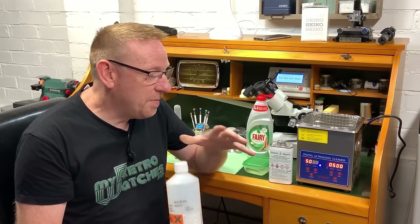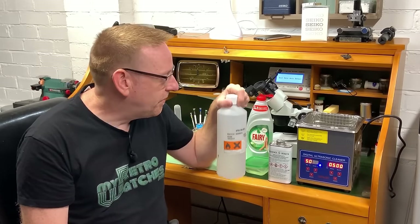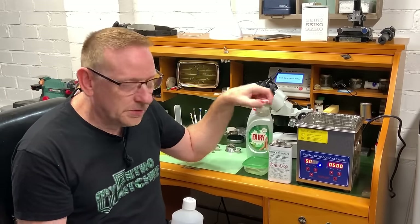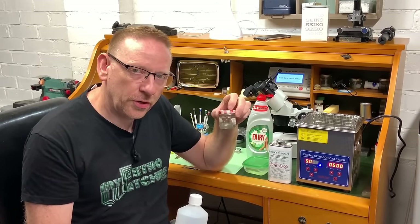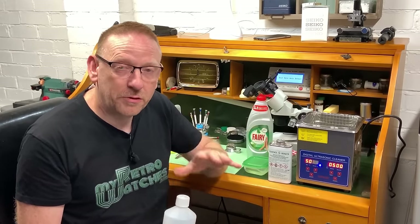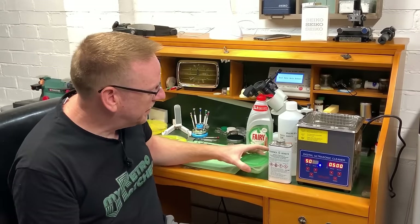In this video I'm not going to use the IPA, but if you haven't got a watch cleaning machine and you're tinkering yourself, a product like this and certainly some alcohol are very good to use. Make sure you're using them in a contained manner - they're both highly flammable. Always keep them in a jar with a lid on it. Keep yourself safe - the last thing I want is to be responsible for any of you having accidents after watching my videos.